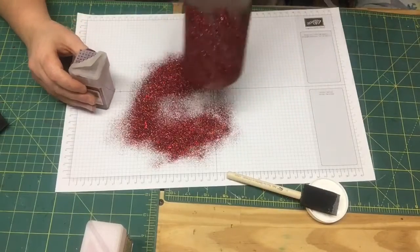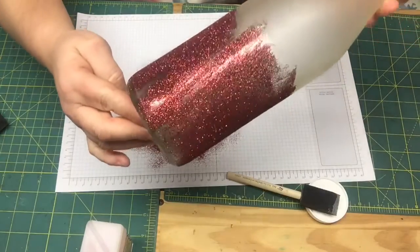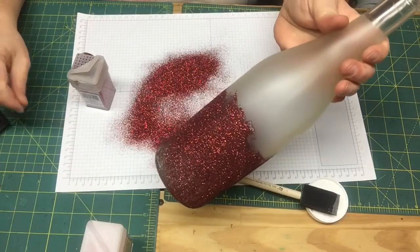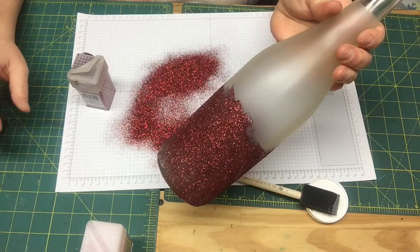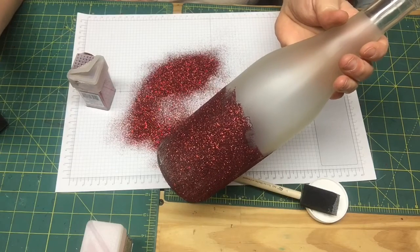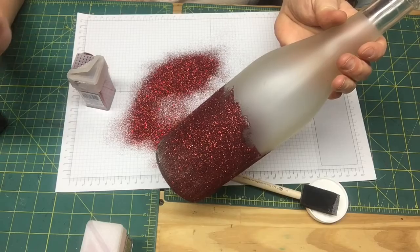You can see it's not perfect right now — there are spots — but don't worry about that, it'll all come together. We're going to set this aside and let it dry in between coats. It takes about 15 to 20 minutes to dry. We'll let that dry and then go ahead and put the next coat on — the pink coat.